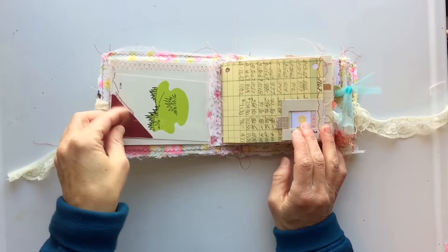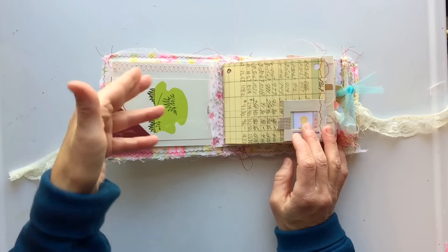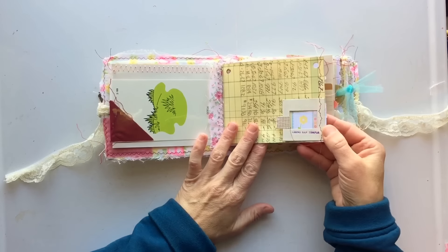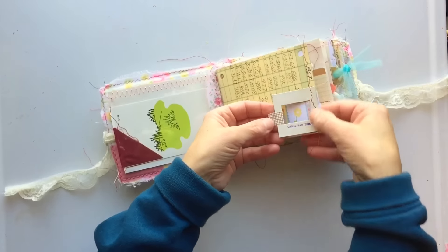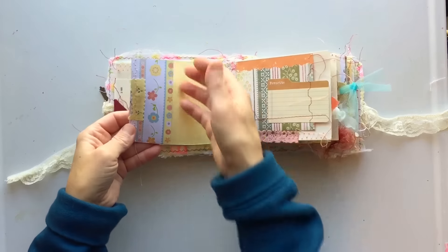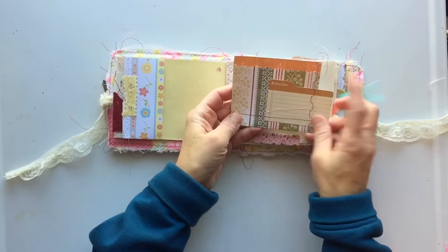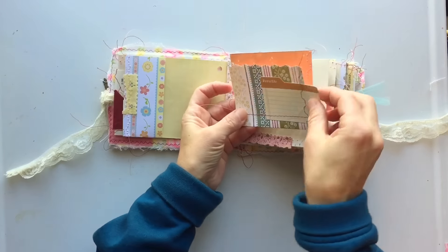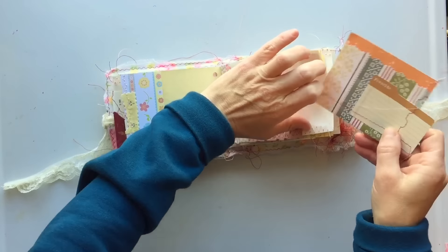I'll just quickly flip through and show you. Each pocket has a tag in both sides, the front and the back. I used some of my ledger paper — this was 1967. I took a little 35mm film slide from China and sewed it here, with some coordinating paper behind it. Here's a little tuck spot. I like this tag — I took a 4x6 card, folded it, and stitched a little journaling card on the front. You can have a little tuck spot or pocket, then open it up to do some journaling.